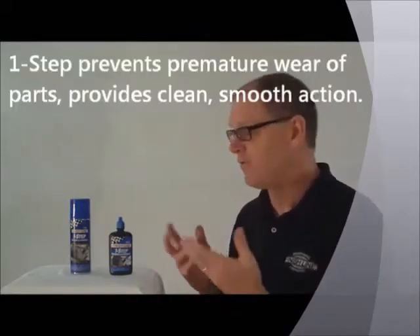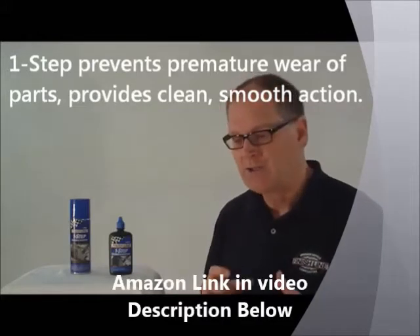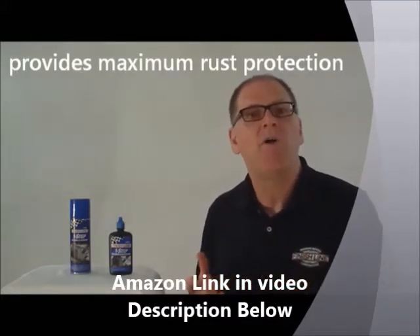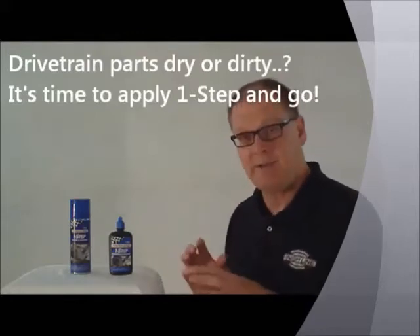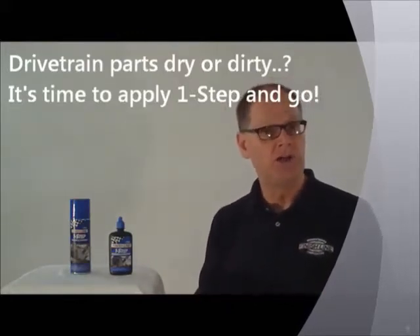It leaves behind a fresh, nice lube. A good way to think about it: a lot of times we'll wonder, how often do I re-lube? When do I re-lube? What should I be looking for? With One Step, all you're really looking for is when the chain gets dirty or dry.